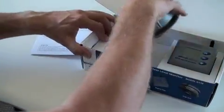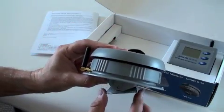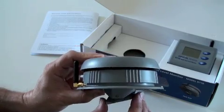The tank unit utilizes an omnidirectional antenna which must be in the vertical position when installed. Underneath you'll find an adjustable sensor cone. This allows for mounting on sloping tank tops. The cone needs to be installed level to the fluid surface.